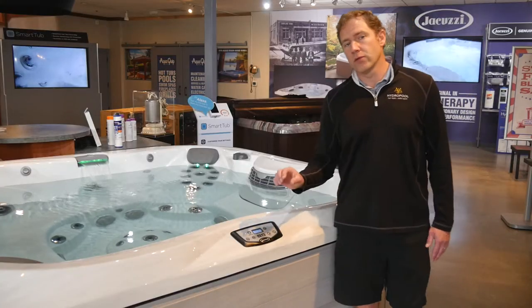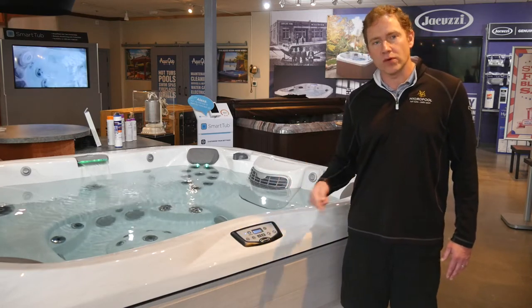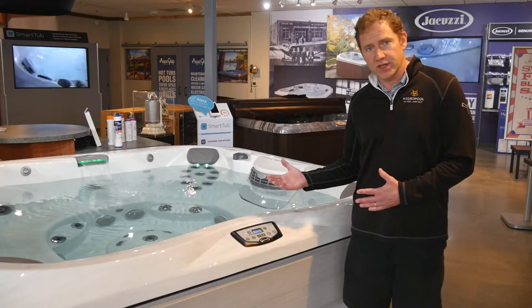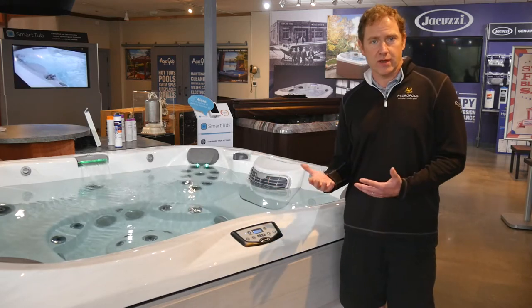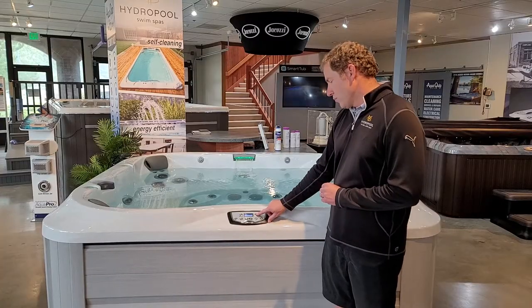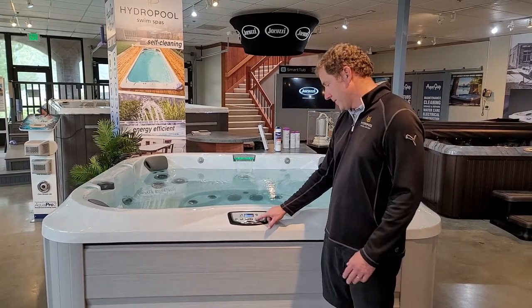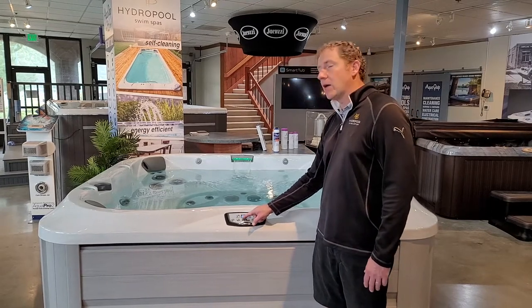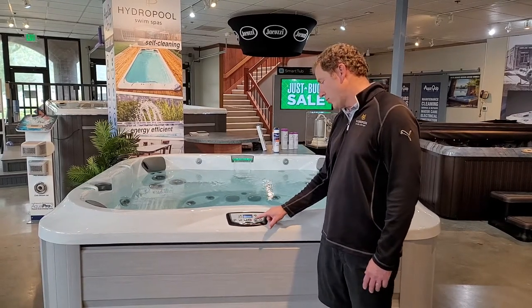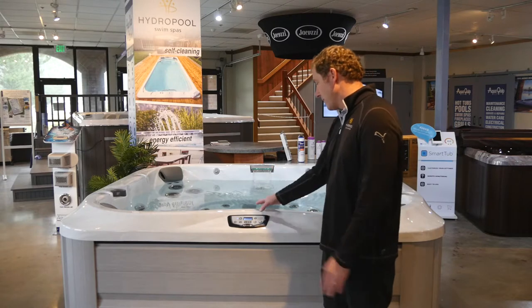The first thing I want to walk through is how to program the primary filtration system. Your hot tub comes set from the factory at eight hours a day for the circulation pump. We'd like you to change that to 24 hours a day — that's what's skimming the surface water and the pump used with the ClearRay UV system. Push your menu button until you get to primary filtration, press plus to see the start time and how many hours it's set for, then press plus until you get to 24. Once at 24, push the Jet 1 button again and you've set the programming.